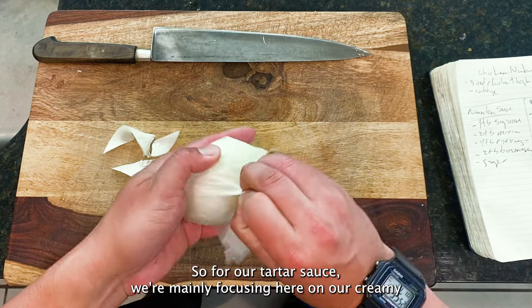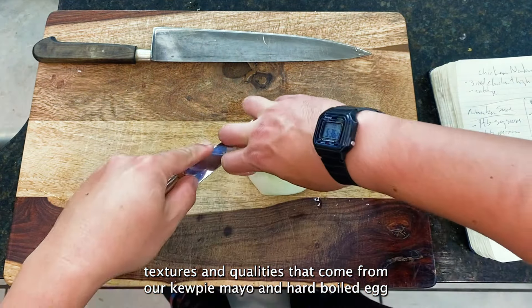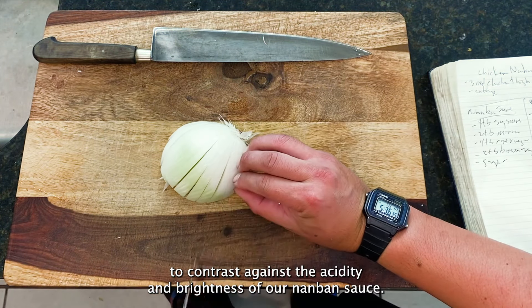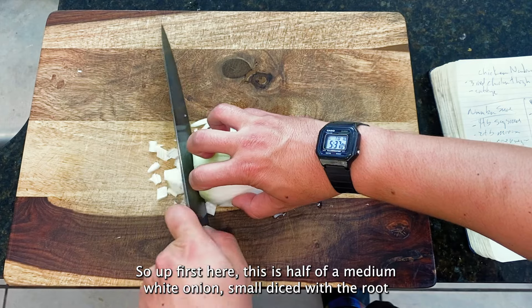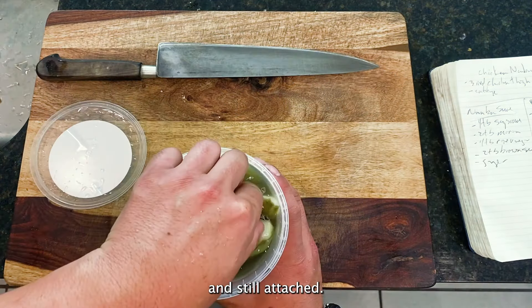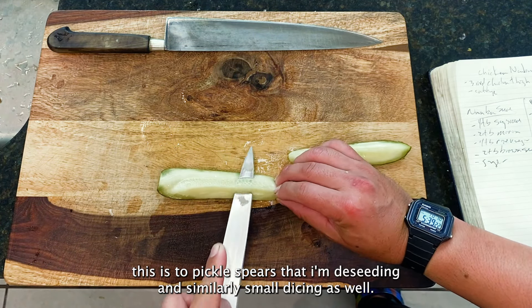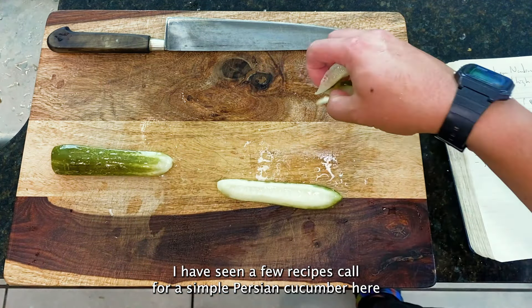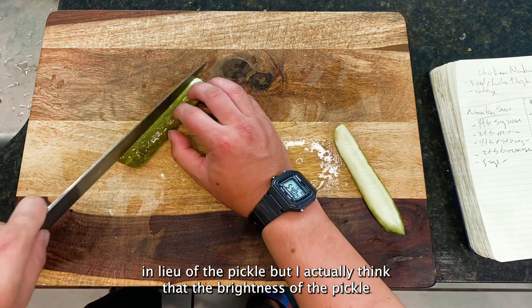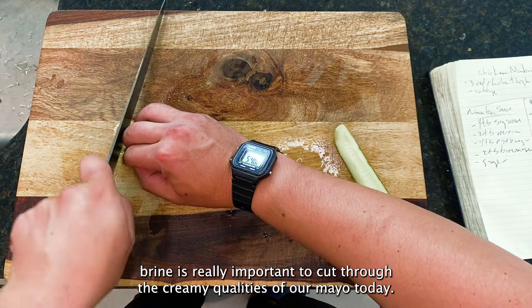For our tartar sauce, we're mainly focusing on the creamy textures and qualities that come from our QP mayo and hard boiled egg, to contrast against the acidity and brightness of our nanban sauce. Up first, this is half of a medium white onion, small diced with the root end still attached. Then two pickle spears that I'm de-seeding and similarly small dicing. I've seen a few recipes call for a simple Persian cucumber here in lieu of the pickle, but I actually think the brightness of the pickle brine is really important to cut through the creamy qualities of our mayo today.